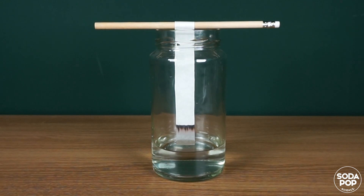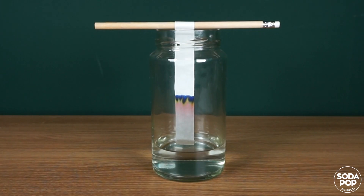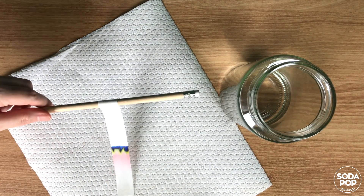Leave it there for about 5 minutes. When the water reaches the top, pull it out and dry on a paper towel.